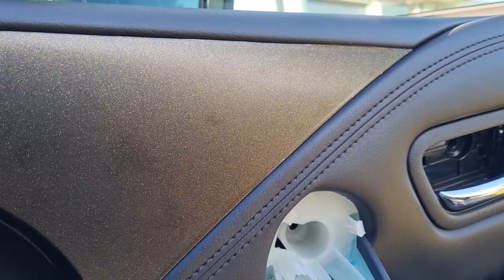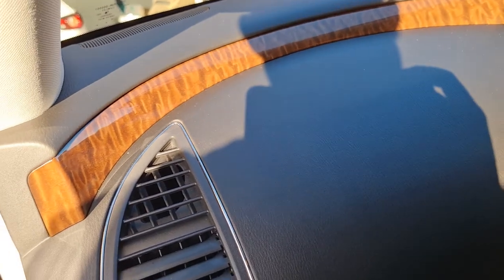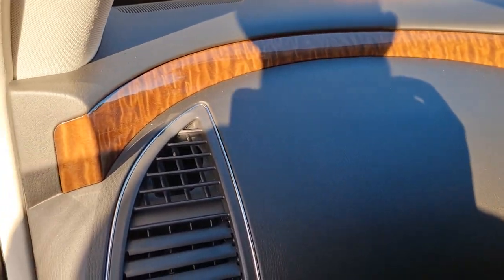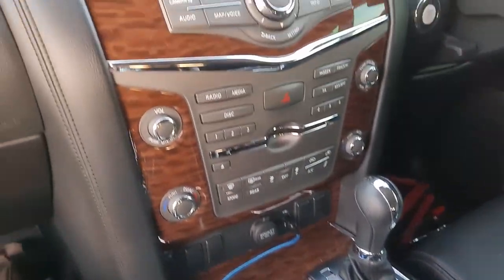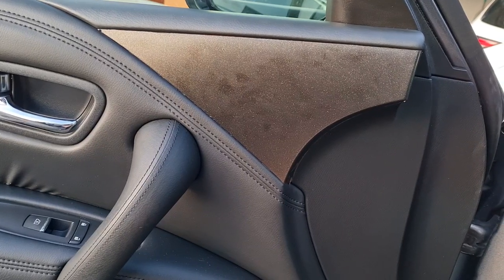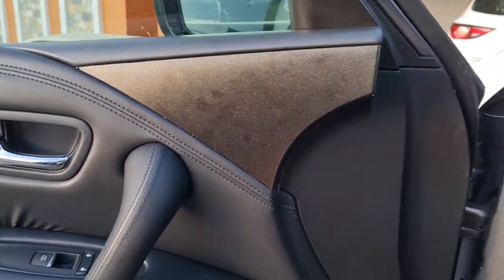We'll chuck this door back on and move on to another piece. Now this side doesn't come out so it has to be wrapped where it is. You'll have to get a piece of wrap big enough to fit that and then just cut it where it is. The center piece is done and the other part of the door actually looks alright — not too bad. With this piece I didn't even have to take the door card off — I literally just cut it when it was on the door and it worked out fine. So that's also another method you can use.